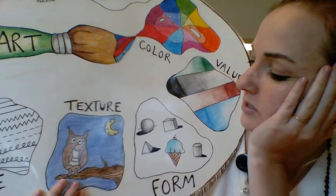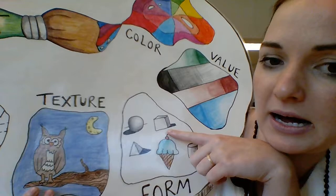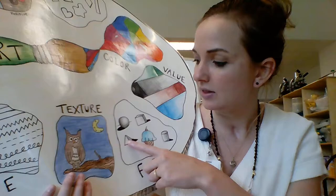Form is when we're looking at something and it is three-dimensional — it's looking a little more dimensional. We've got the sphere, the triangle, the box, and this kind of cylinder here. I'm going to show you how to do the box so that you can know that form is when I'm making something look dimensional.